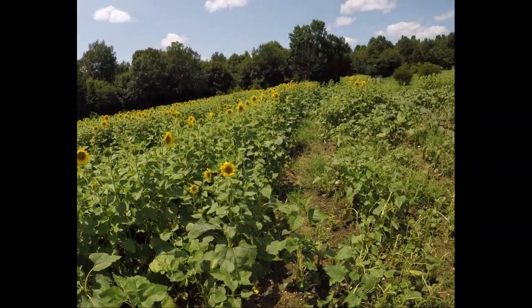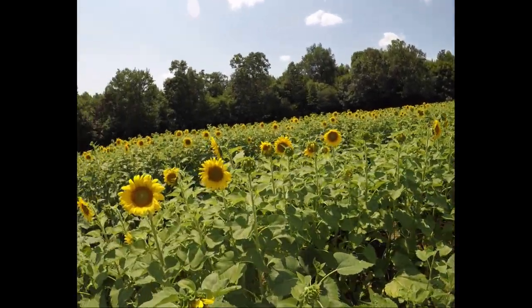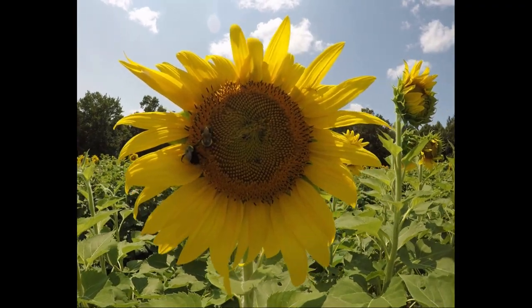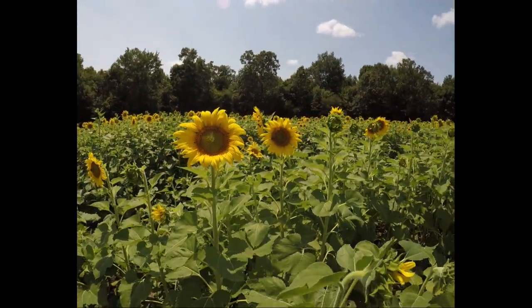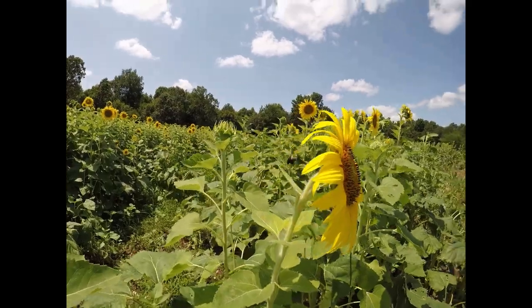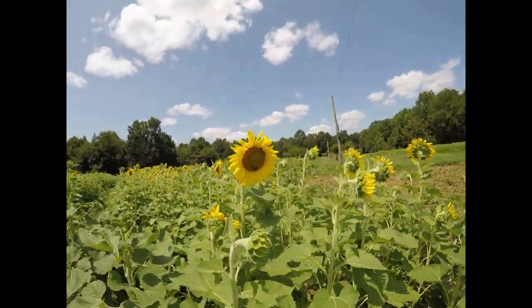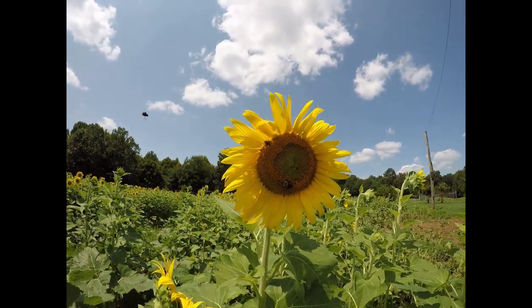Today we're not going to look at the big picture stuff like tractors and land. We're going to look at the specifics of the sunflowers themselves — the seed, the equipment implements we're using, fertilizing rates, herbicide, the different herbicide applications and how that cost affects this process. We're going to dive into the specific details of growing the sunflowers themselves.